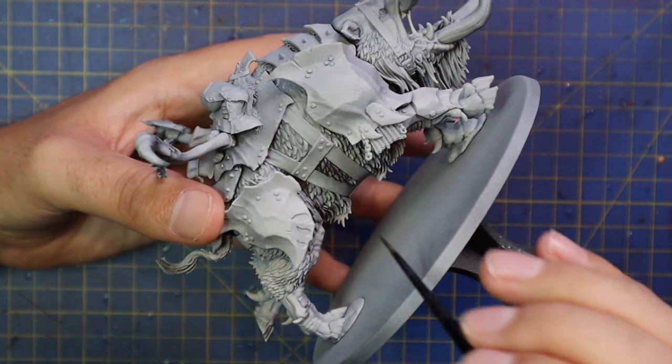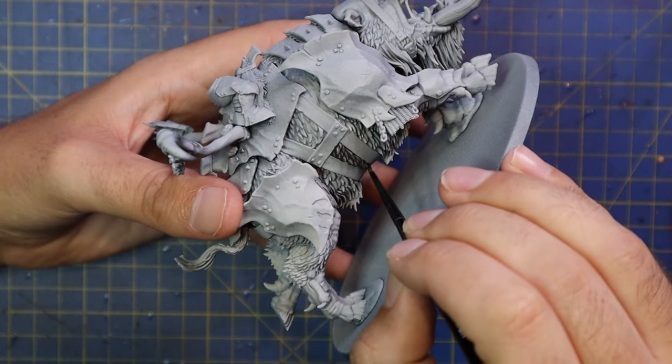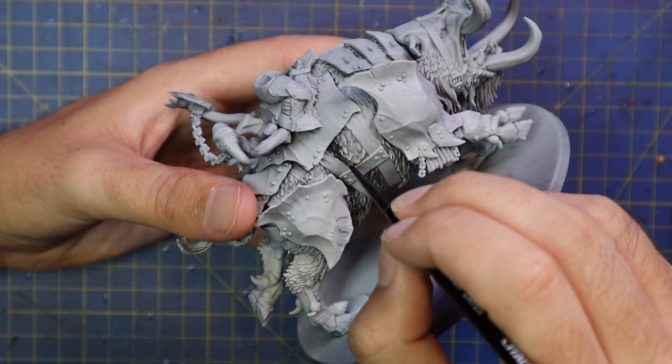I started with the usual — I sprayed the entire model a solid coat of Chaos Black and then gave it a light dusting of Gray Seer. It gives you a fairly solid coat but you don't need to get into all the nooks and crannies. A little bit darker underneath is okay.